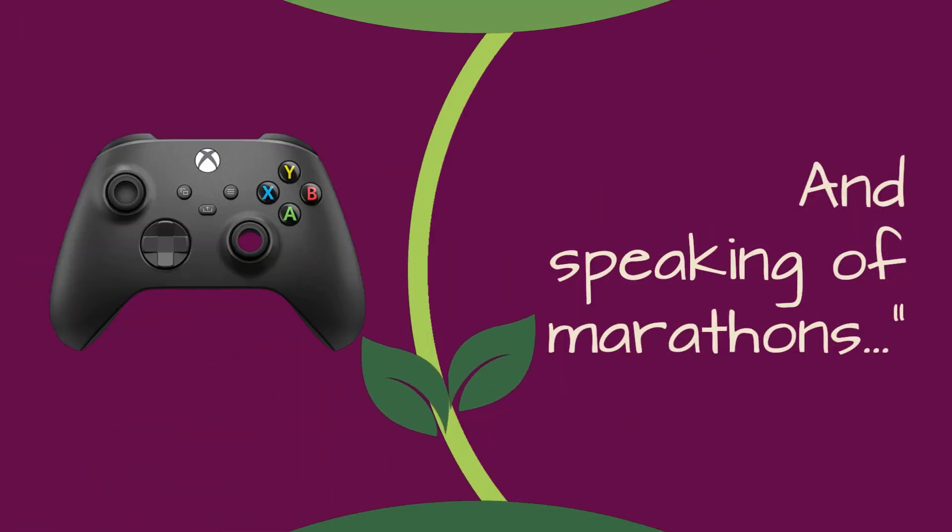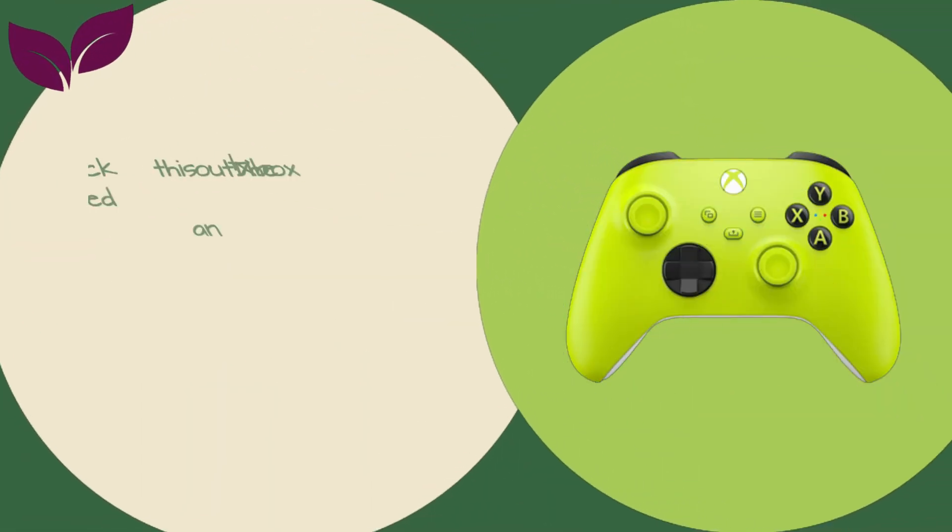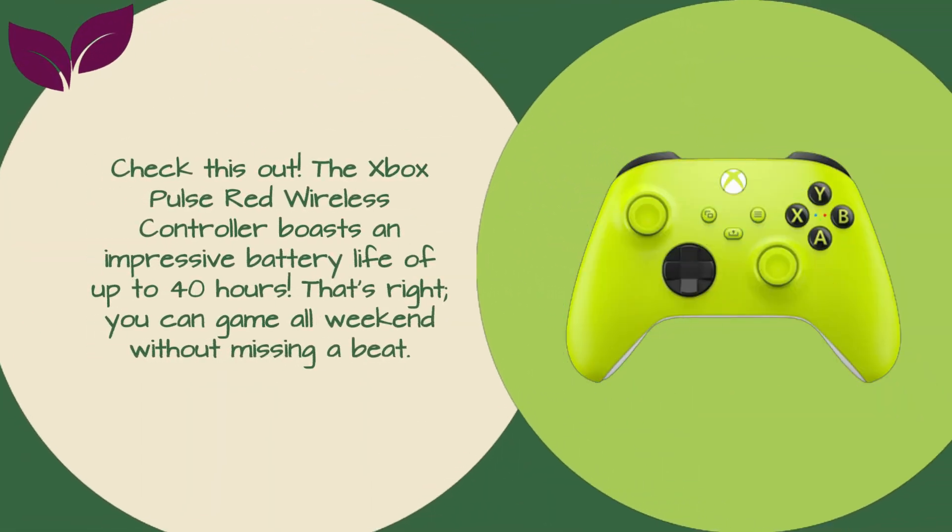And speaking of marathons — check this out. The Xbox Pulse Red Wireless Controller boasts an impressive battery life of up to 40 hours. That's right, you can game all weekend without missing a beat.